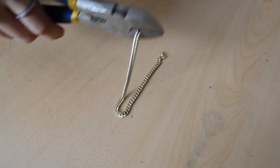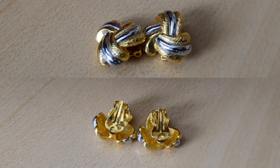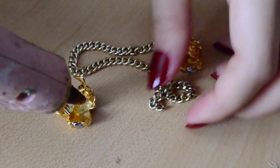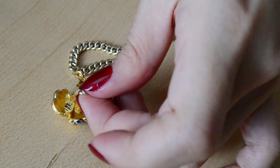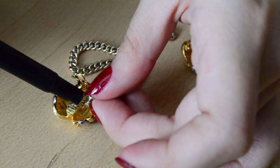I used chain from an old H&M necklace and clip-on earrings that used to be my mom's. All you need to do is place some hot glue on the backings of the earrings and place your chain into that glue. You can press it in with the tip of a pen and put some hot glue over that as well.